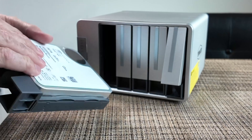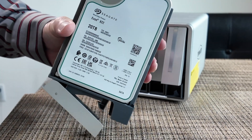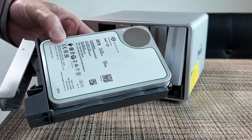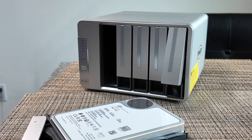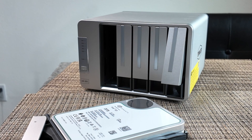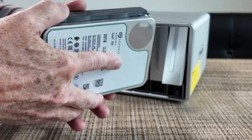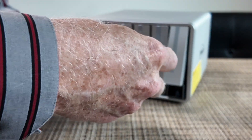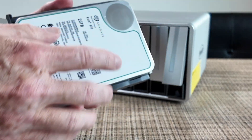Pulling the drive out — this is a 20-terabyte Seagate reconditioned drive from Amazon. The drive only costs about $216 each. Since this will be used in a RAID 5 configuration, I'm not too worried about the reliability of the drives, but the reviews have been good and most of these units have only a day or two of previous use before being reconditioned. You really don't need a screwdriver — this panel pops off and has little plastic teeth that grab into the side of the drive, so it's very easy to install.